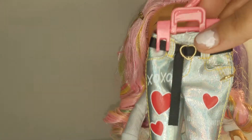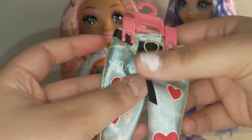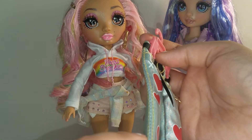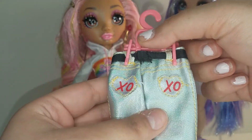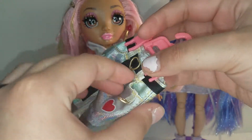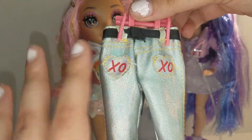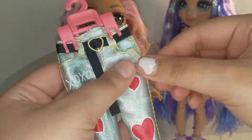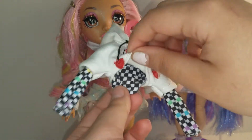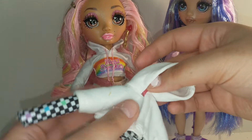She came wearing metallic, shiny, glittery jeans with red hearts that say 'XOXO' on the side, with gold trim and a black belt. She has real pockets — she can actually put her hands in them — and her back pockets are heart-shaped and also say 'XOXO.' Her shirt is a two-piece crop top, and the front says 'I love you but I chose fashion.' The velcro is in the back.